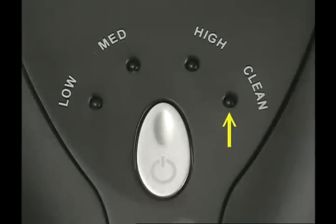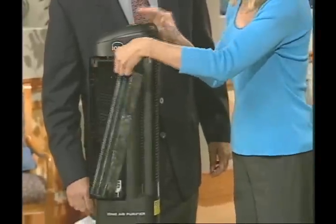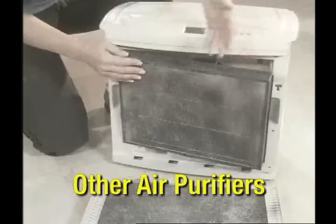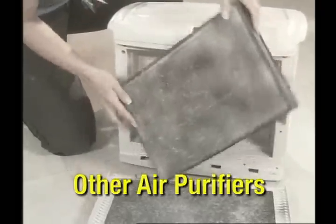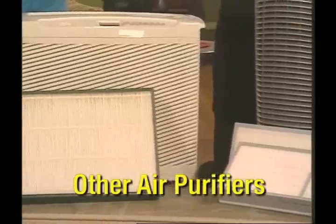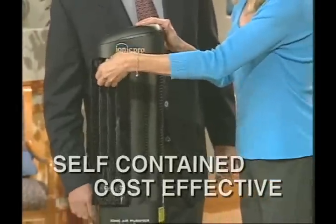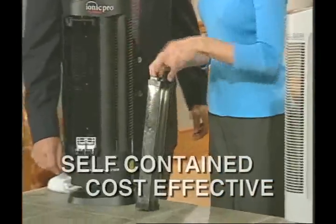You'll also notice a fourth LED light on the machine — this is the clean indication light. It will come on and the machine will turn off when it's time to clean the collection blades. Unlike other air purifiers that have expensive disposable filters that need to be changed constantly, everything here is self-contained, easy to clean, and cost-effective.